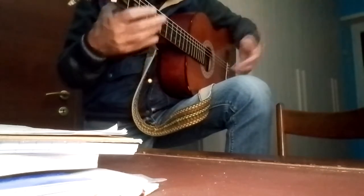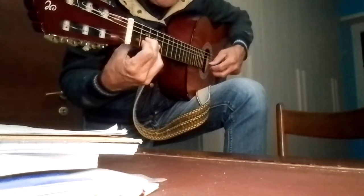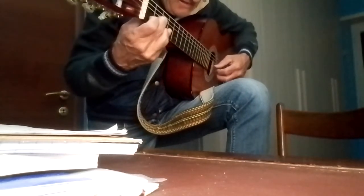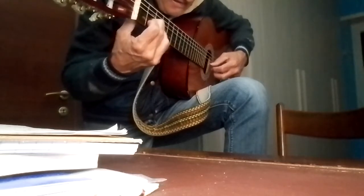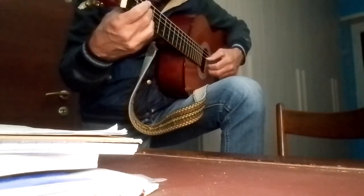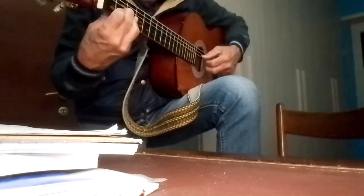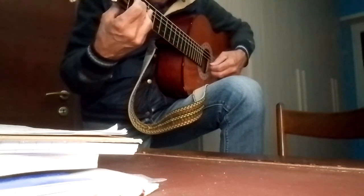Always from the fourth string in that last part. Let me play it all — let's put all the parts together. So: fourth, third, second, first — second, fourth, first — second — fourth, third — second — 4, 3, 1, 2, 4, 3, 2, 1.